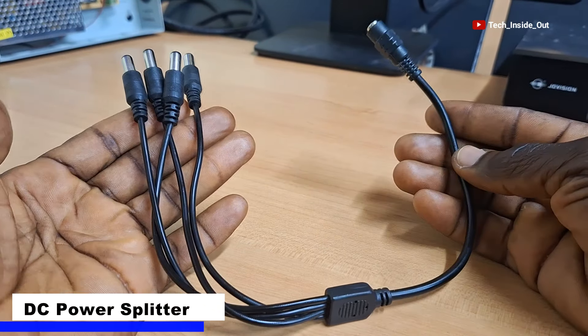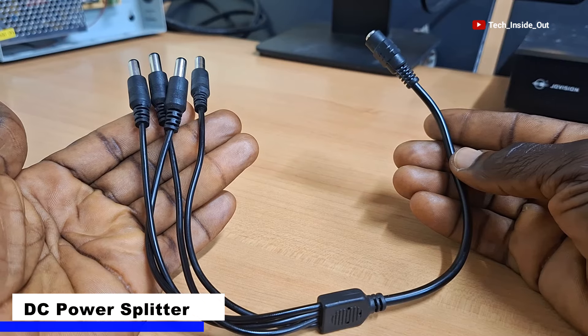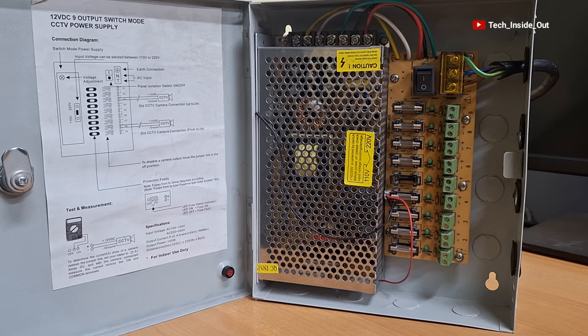This is a DC power splitter. In this video, I will show you how you can use it as a means of power supply to your CCTV cameras in place of the usual sophisticated power supply unit.